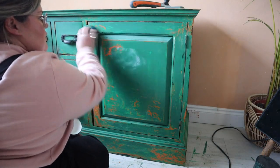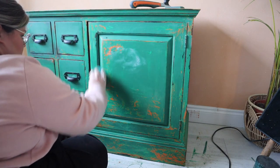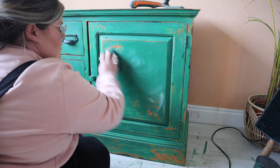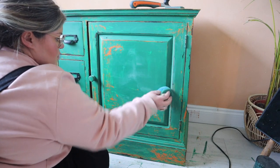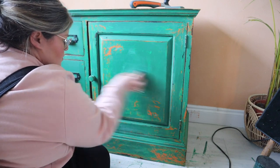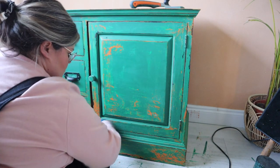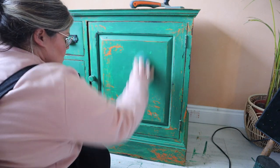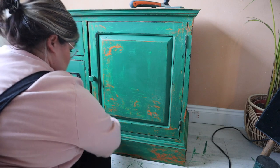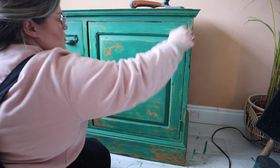You all know I'm a wax gal, so this is going to have a wax treatment to finish it off. Chalk mineral paint is extremely durable and doesn't actually require a top coat, but lots of people add it for aesthetics, extra durability, and to help clean the piece. I'm using Best Time Wax in clear with a blue sponge to apply a clear coat of wax first. For anything with a flat surface like this I'll usually use a sponge to apply my wax versus a brush — I find it quicker, it doesn't leave any streaks, and I just find it a lot easier.